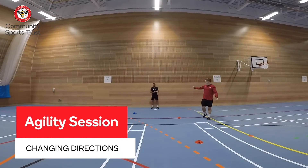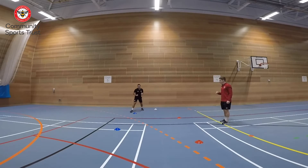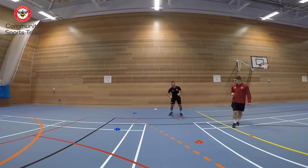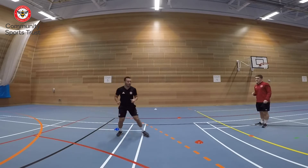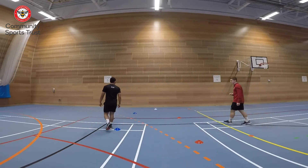Hi guys, Coach Ben here, joined with Coach Lewis today. We have an agility challenge for you to try at home. We've got cones, but feel free to use rolled up pairs of socks, toilet rolls, or anything that can replicate a cone. The first activity is a jockey through the cones to show agility — zigzag from each cone. Once you get to the end, just have a slow little walk back for recovery.